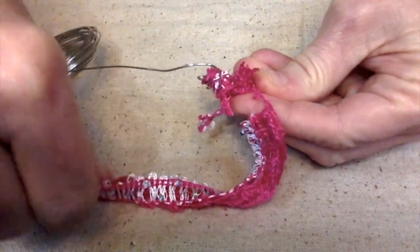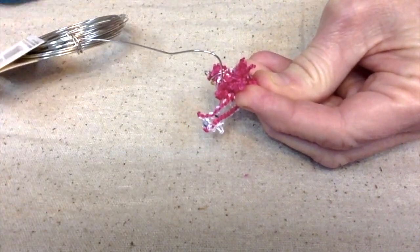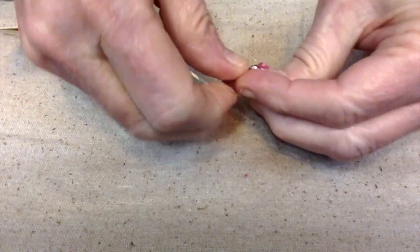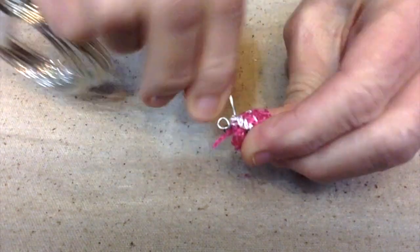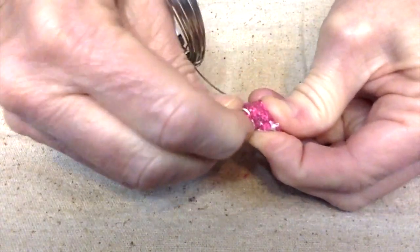Once you have it how you want it, go ahead and clip off the yarn and just keep wiring and tucking things in until you're satisfied. You want to end your wire around one of the loops — that way it's easier to tuck that wire in so it's not sticking out to scratch.